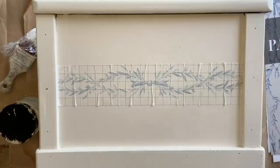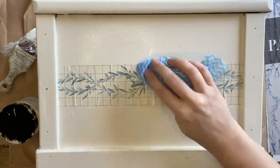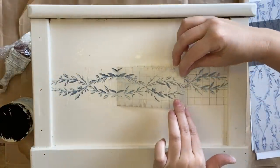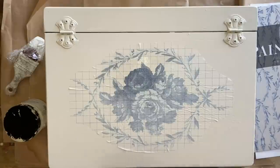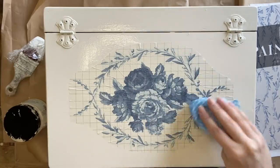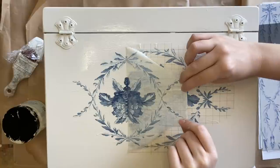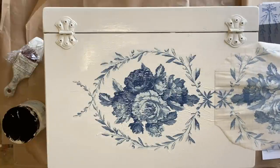Once my inlay is dry to the touch, I'm going to get my mister out again and dampen the inlay. I'm going to give it about 60 seconds and then very gently start pulling it away. If I feel any resistance, I could always grab my mister again. You want to hold on to this because you will get another use — maybe another two uses out of this. Make sure you lay it somewhere flat to dry, paint side up. I'm repeating the same process for the inlay up the top — dampening it, giving it that 60 seconds, and then removing it. If you like a vintage look or a weathered look, these are definitely for you because they can be a little bit unpredictable, but I love the unique weathered look that these inlays provide. They are so gorgeous.